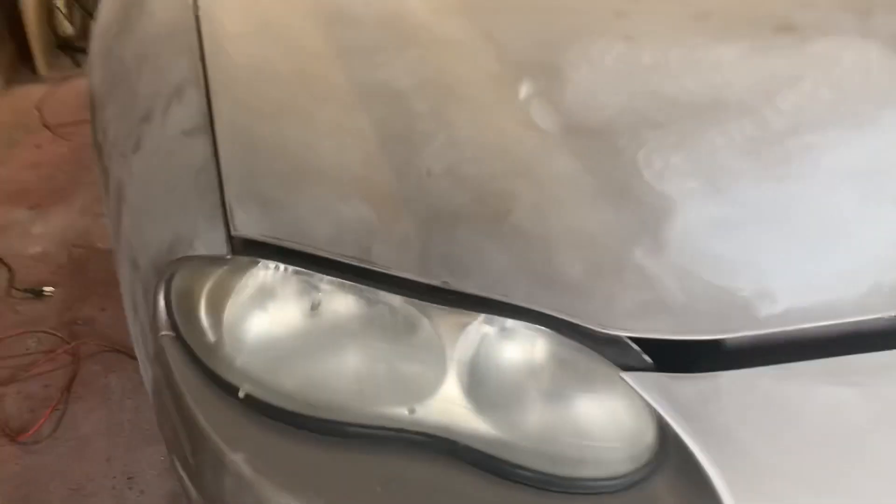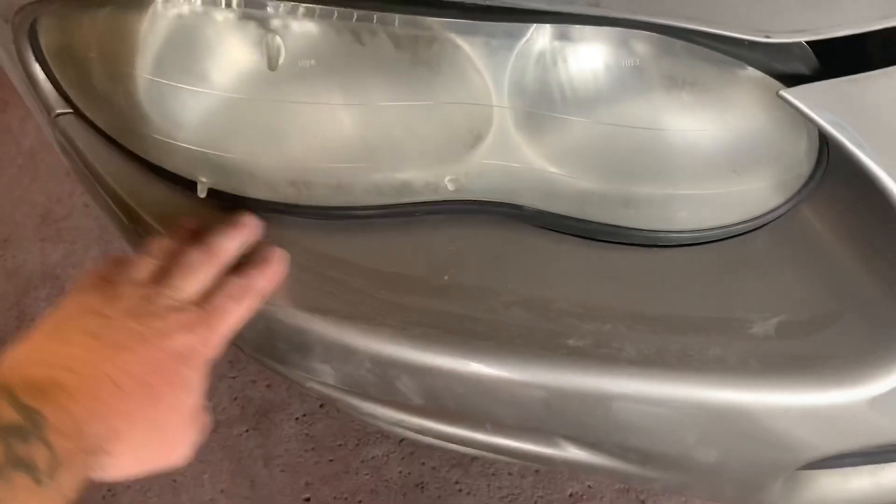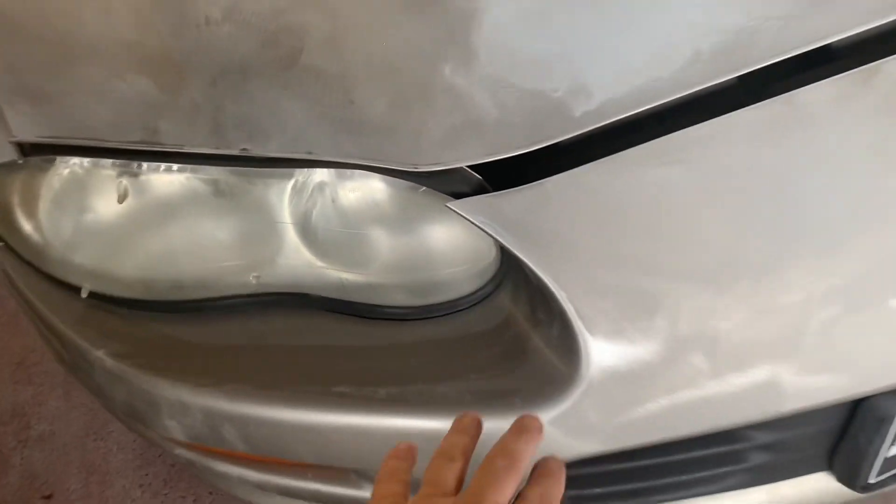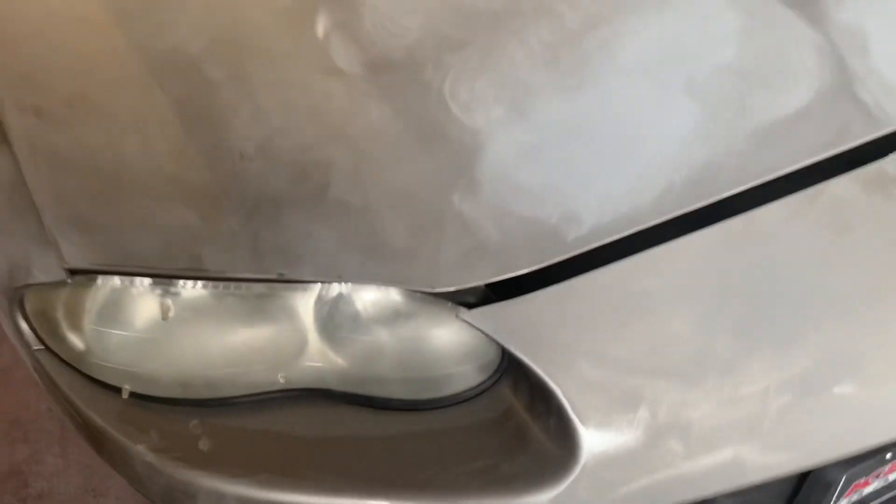I'm going to be pulling the headlights out, taking and sanding everything down. This is going to go black, like the old school, like the third gens did. I always liked that look.